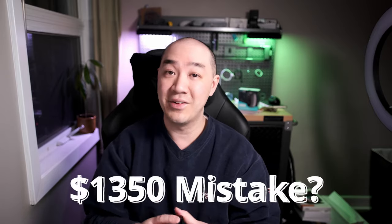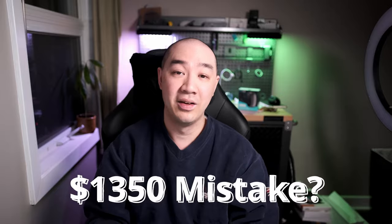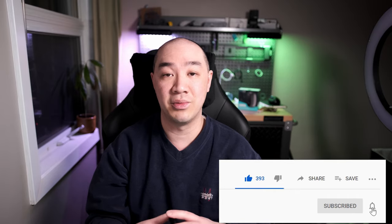So did I make a $1,350 mistake or did it actually work? I guess you'll find out. As you're watching the video and you think I'm crazy, please give the video a thumbs up and consider subscribing to my channel for similar content.